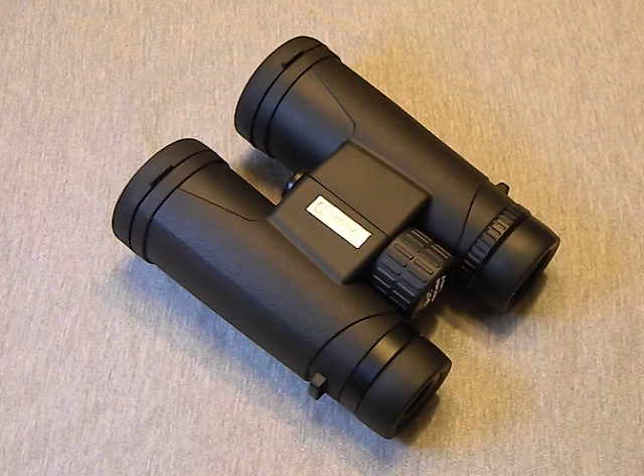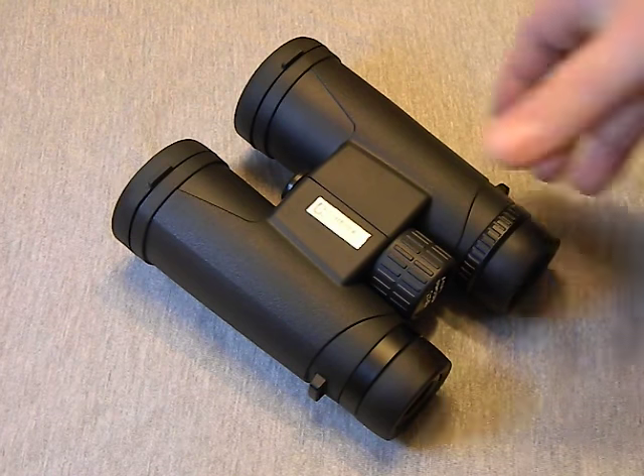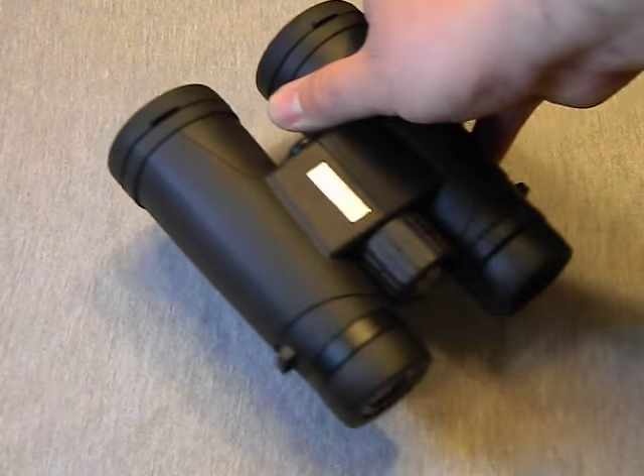When you look at the competition — the inexpensive Bushnells, Tascos, and Simmons you find at Walmart, Bass Pro, and Cabela's — of course the more you pay the better quality you get. I have a pretty good variety of binoculars, from cheap ten-dollar ones up to my most expensive pair, a Nikon Action 16x50 at about a hundred and ten dollars. That range gives me a good sense of exactly where these King Lux binoculars fall in the quality spectrum.